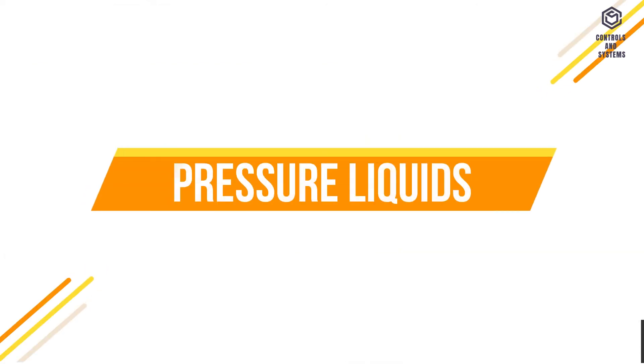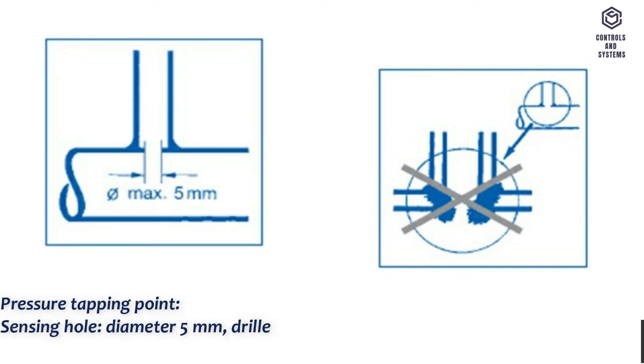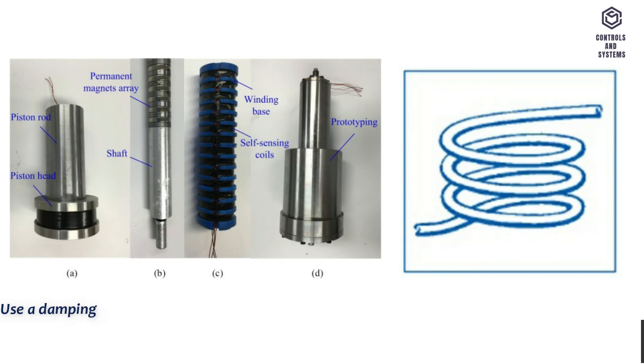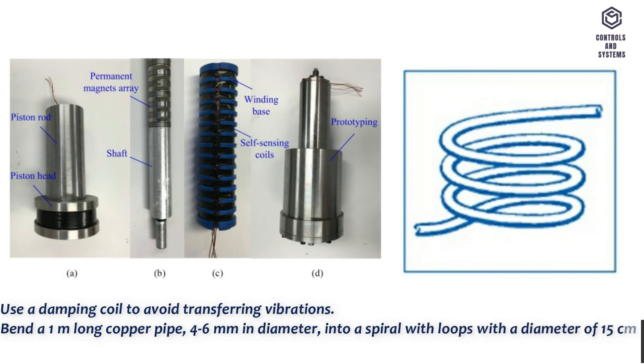For pressure liquids, the pressure tapping point sensing hole should be 5 mm in diameter, drilled into the pipe wall with a smooth interior and no burrs. Use a damping coil to avoid transferring vibrations. Bend a 1 m long copper pipe, 4–6 mm in diameter, into a spiral with loops with a diameter of 15 cm.